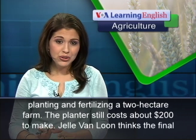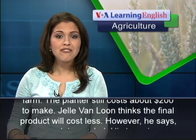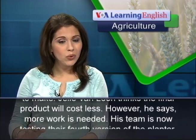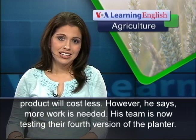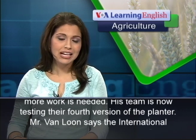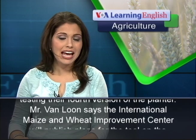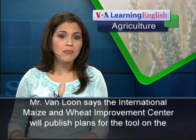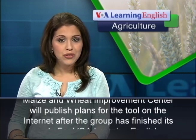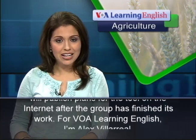The planter still costs about $200 to make. Jella von Luhn thinks the final product will cost less, but he says more work is needed. His team is now testing their fourth version of the planter. Mr. von Luhn says the International Maize and Wheat Improvement Center will publish plans for the tool on the Internet after the group has finished its work.